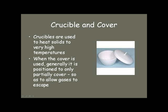When we heat solids to very high temperatures — usually to drive the water off or to cause a chemical reaction to occur — you want to use crucibles because they're made out of porcelain and can stand the high temperatures. They also come with a cover, and you use the cover to partially cover the top. That holds the heat in, but you want to leave it slightly ajar so some of the gases can escape.